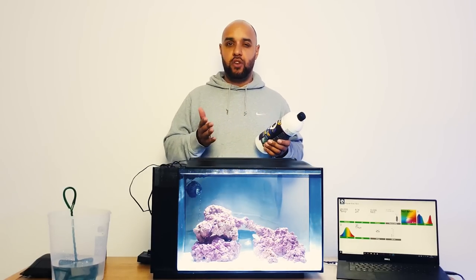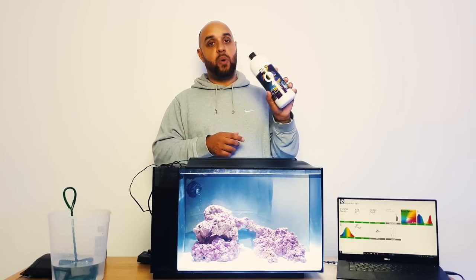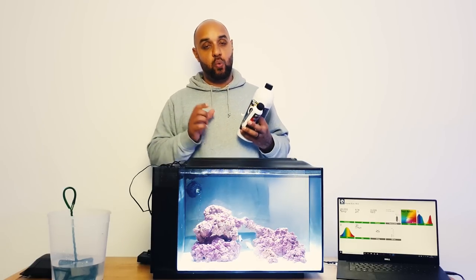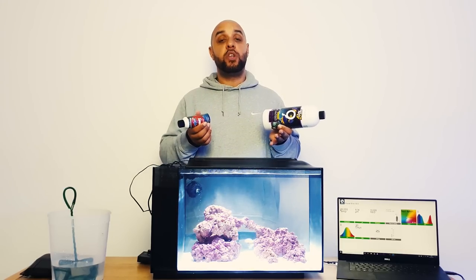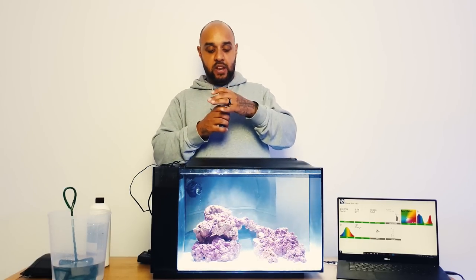There are loads of different bacteria products on the market but the only ones I really trust are Fritz Zyme 9 - there's also Fritz Turbo Start but that has to be refrigerated and isn't as convenient - and ATM Colony. There is a third one I really trust called Dr. Tim's One and Only - I'll display a picture on the screen. These are the three bacteria products I really trust and would happily recommend.